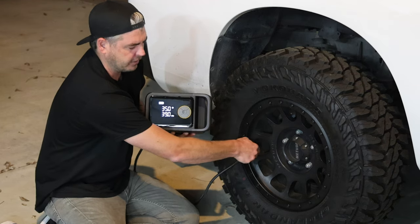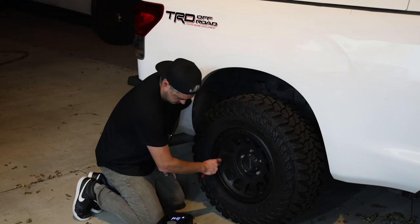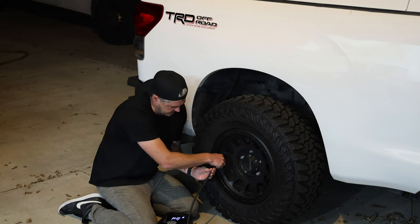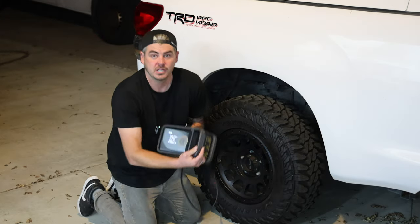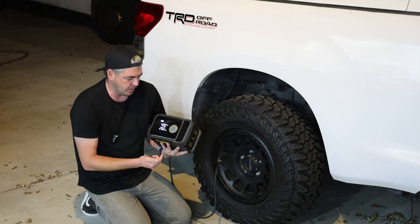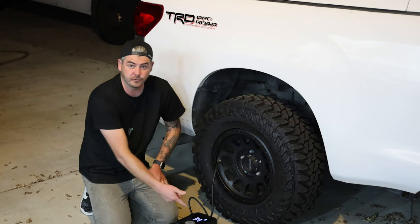It looks like we're at 39 PSI. I think I typically run 40. But in order to test the speed on this thing, let's take it down — I'm just going to let a bunch of air out and go from there. All right guys, let's go ahead and see what we're at. We dropped all the way down to 26 PSI. In order to set the target, I just push the plus sign — now it shows 40 PSI. There are also different modes you can cycle through for different tire types for whatever cars you have. I've got my stopwatch set up — going from 26.5 PSI up to 40 and timing it.